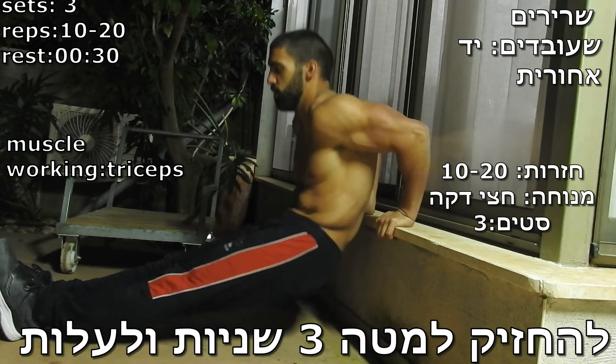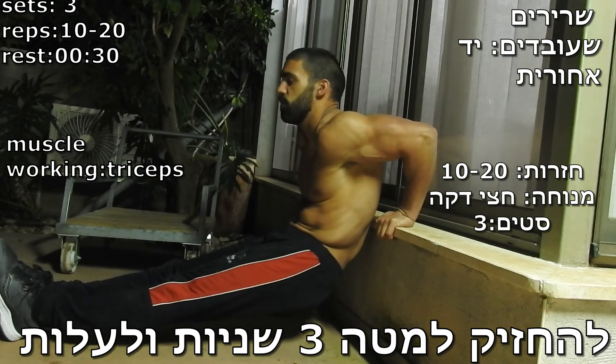3 seconds down, up. 3 seconds down, and then up.